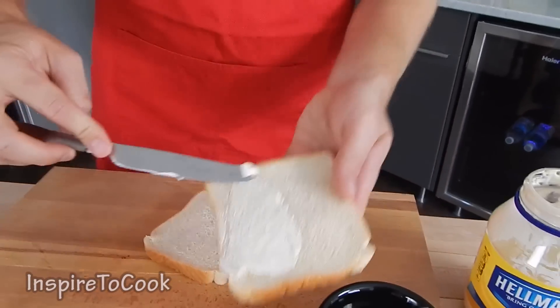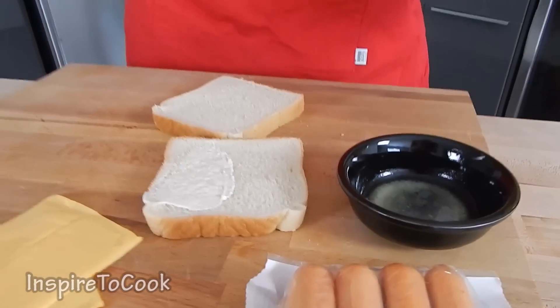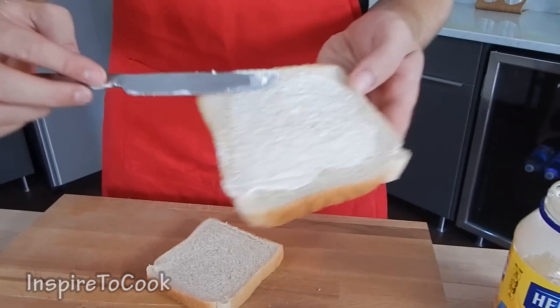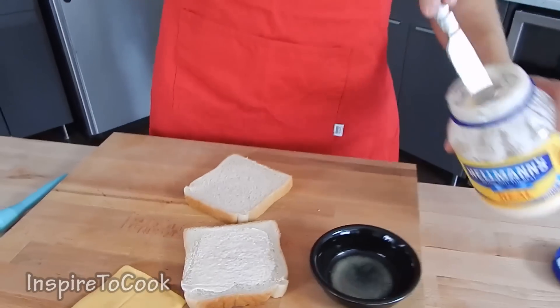The first step is to get the mayo and spread it all over the bread. You can also use some ketchup or honey mustard — it works really well — but I love mayo, so I am going to give it a good layer. Same with the other one.